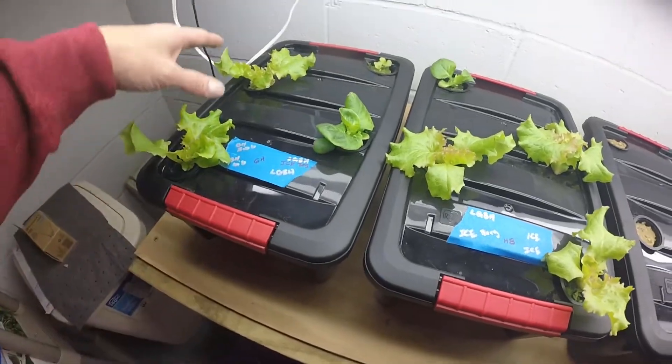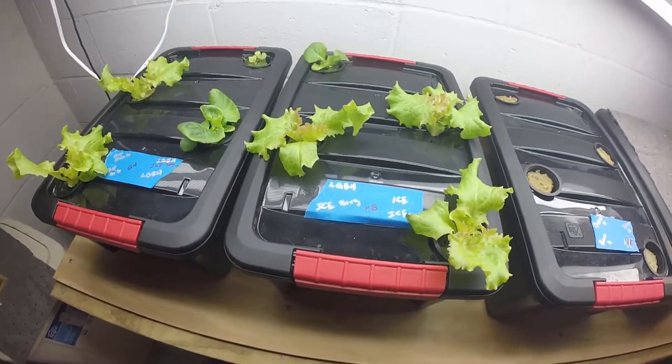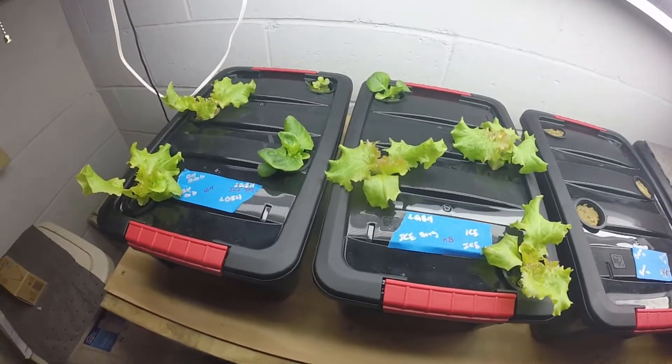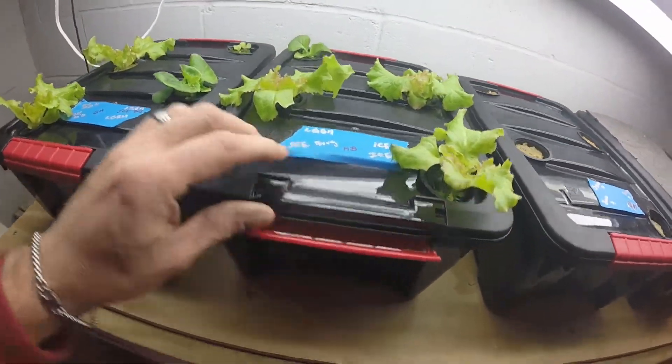All the lettuce is doing good. I still have these stupid little gnats — I have to get some apple cider vinegar down here. But yeah, these little gem butterheads and this one both look good.